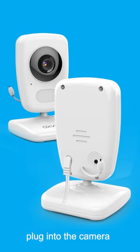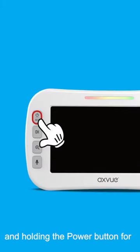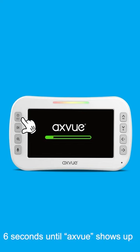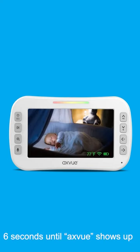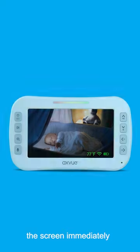Connect the power adapter and plug into the camera. Power light turns into green. Turn on the monitor by pressing and holding the power button for 6 seconds until the egg view shows up. Then the video will turn on the screen immediately.